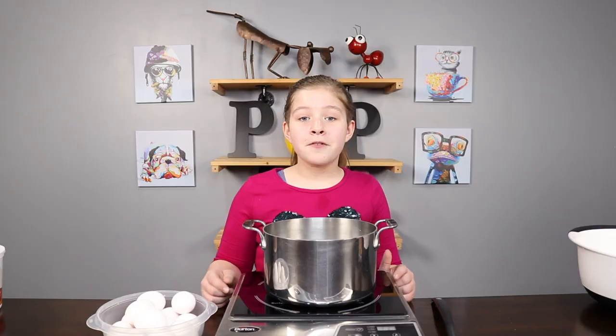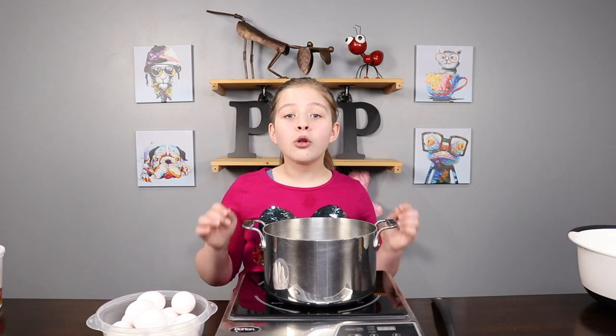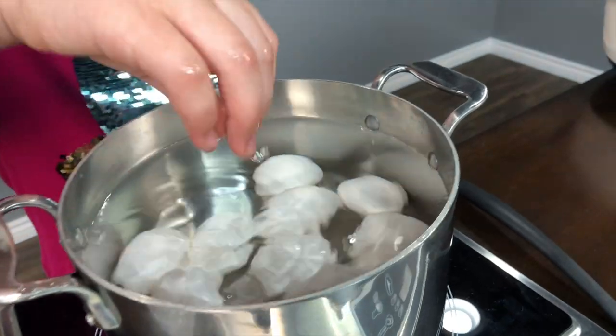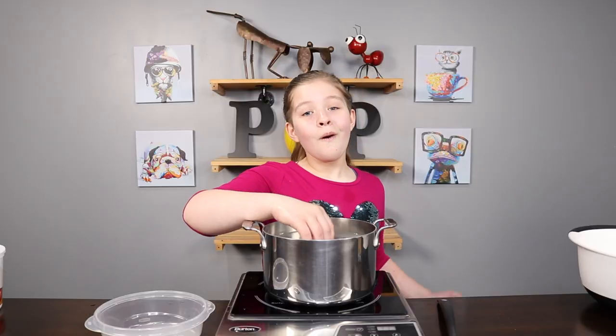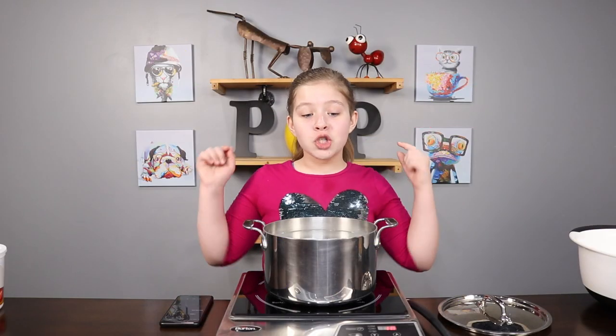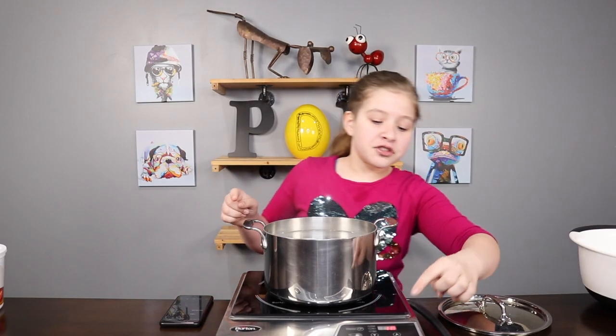First up you'll need a pot of cold water — this is important. Then just put your eggs in. Once you put your eggs in, you want to bring the water to a boil. The water is at a boil and now we have to turn off the power.